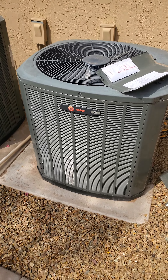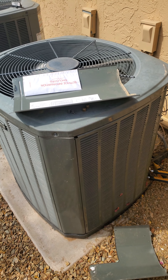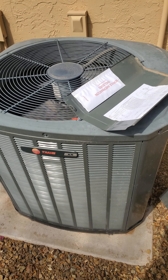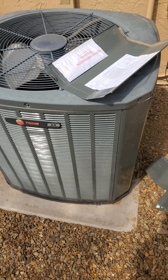Hello everyone, welcome back. So today I'm doing this preventive maintenance on this train. It's a split air conditioner with a furnace, and I just wanted to show you real quick what a system that is operating correctly, as far as the refrigeration cycle, looks like.